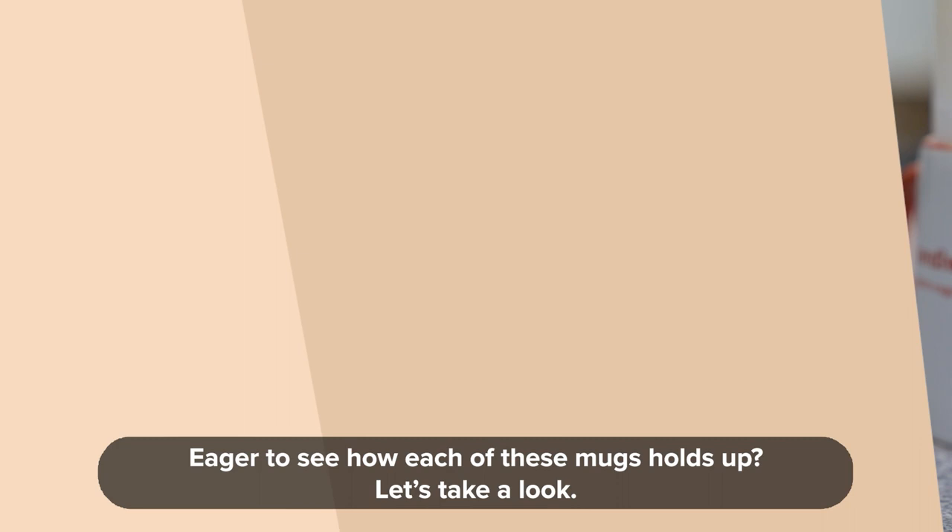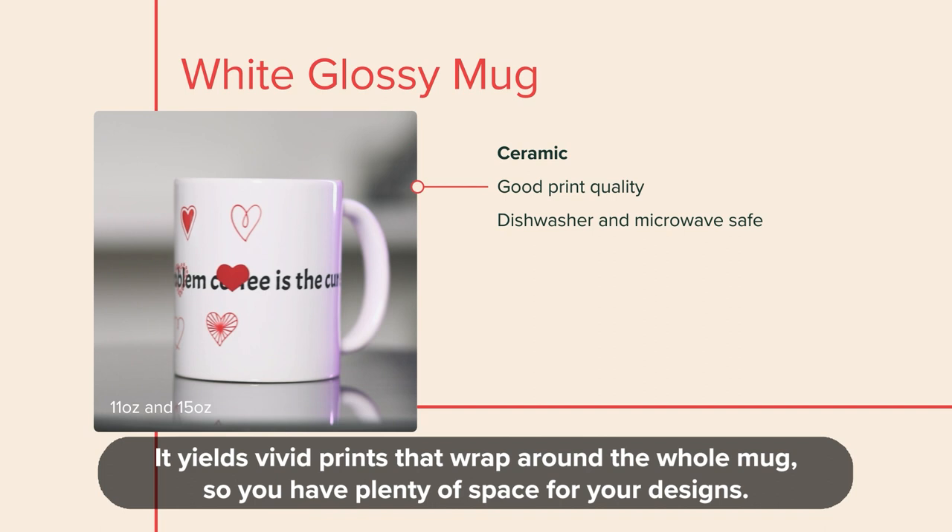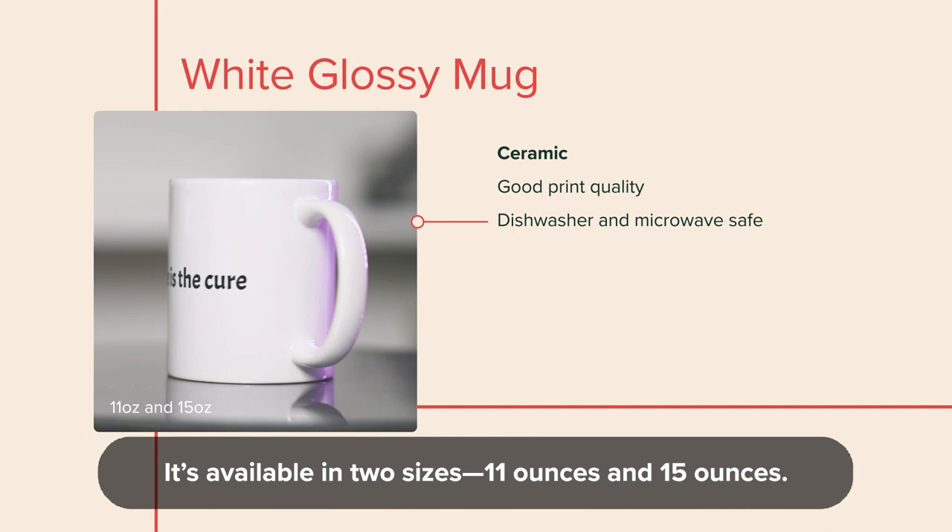Do you want to see how each of these mugs holds up? Let's take a look. This sturdy ceramic mug is perfect for morning coffee and afternoon tea. It yields vivid prints that wrap around the whole mug, so you have plenty of space for your designs. It's available in two sizes: 11 ounces and 15 ounces.